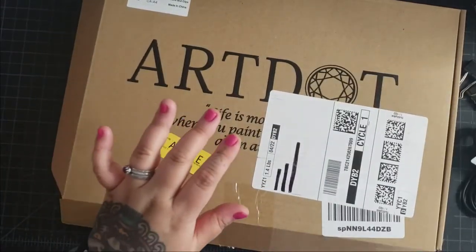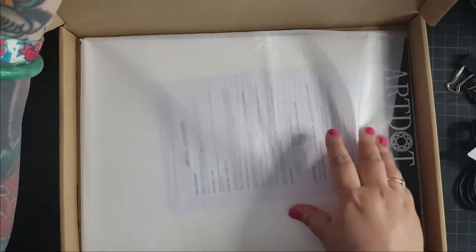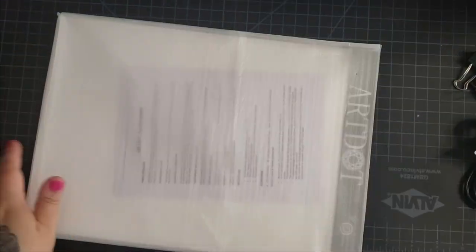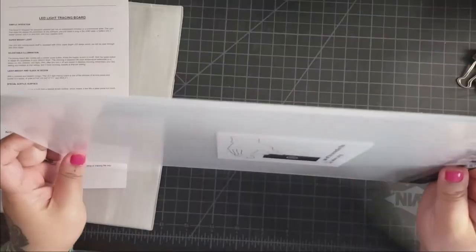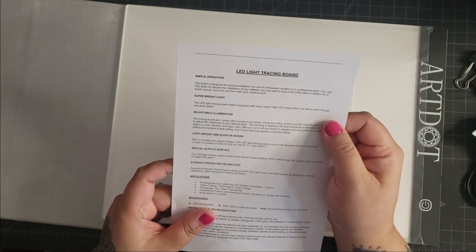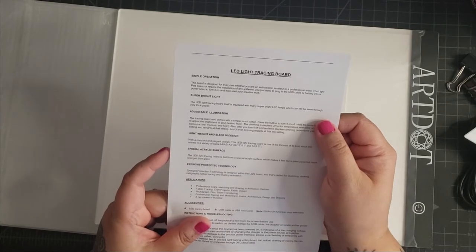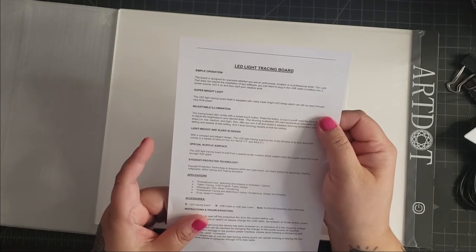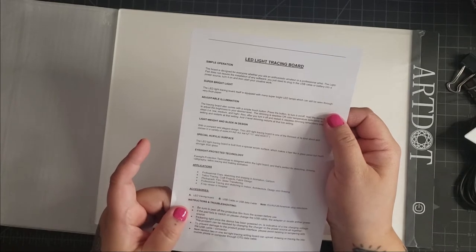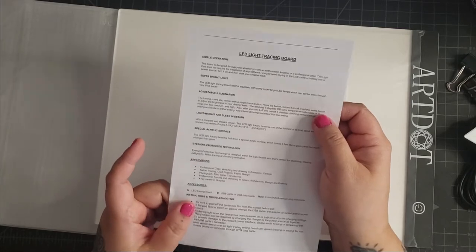Now let's get on to the actual light pad. This is an A4 light pad from Artdot. It's three millimeters thick. We have some instructions — LED light tracing board, simple operation, super bright light, adjustable illumination, lightweight and sleek in design, special acrylic surface, eyesight-protected technology — and then accessories and what's included with the light pad, and instructions on how to use it.